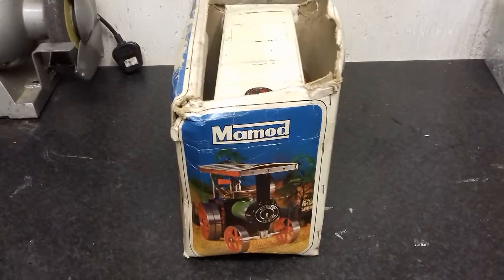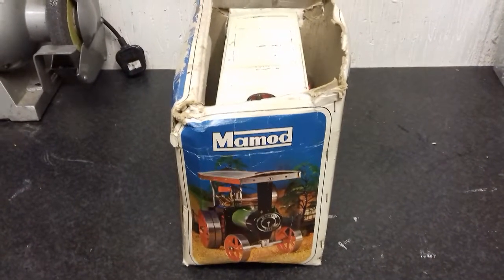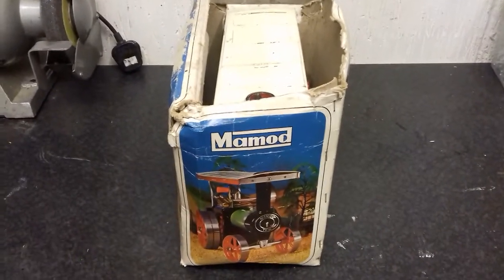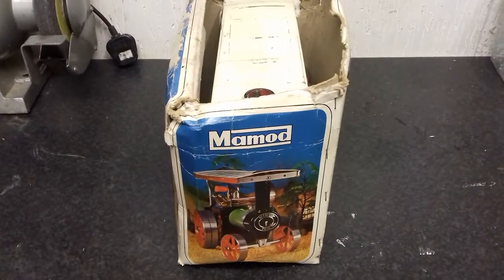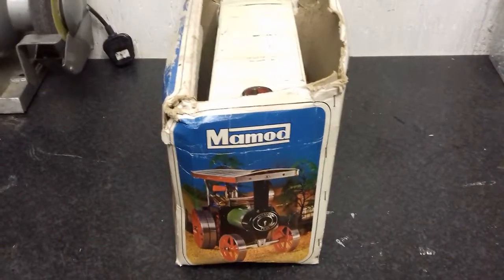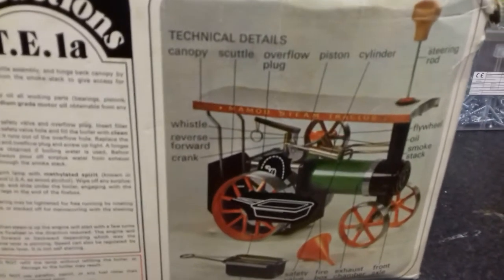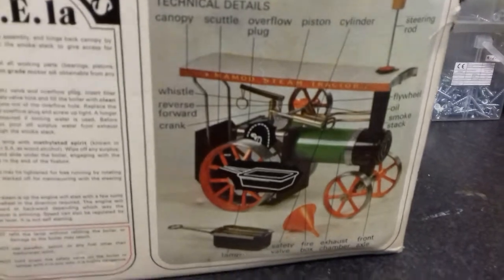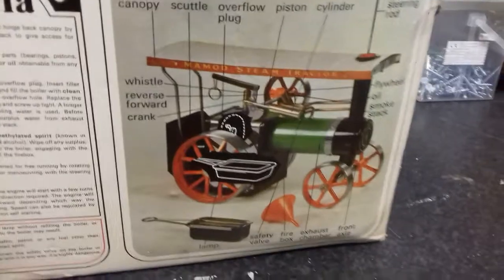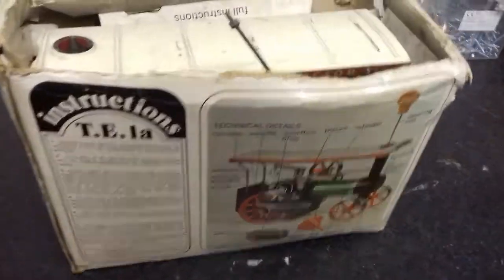Hi there, I've just rescued this model steam engine from my mother's — it was mine back in about 1970. Just to let you know right from the get-go, this is not model railways, this is a steam traction engine review. This box is quite battered, but you can see from the technical details the workings and parts of the model. It is a working model, run from methylated spirits. Let's have a look at the model.